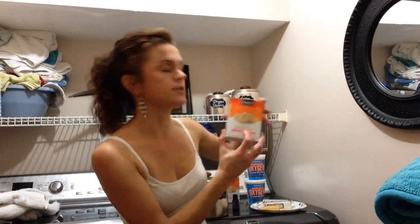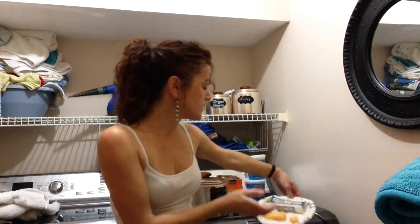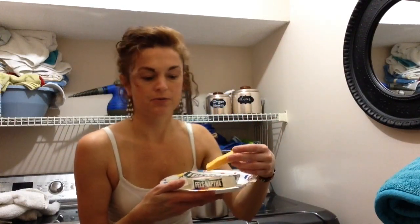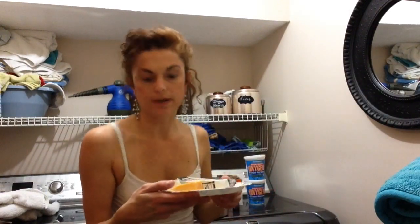Two 16-ounce boxes of baking soda, any brand. One bar of Fells Naptha — Fells Naptha is your friend. It comes in a dry soap bar and you actually need to grate it. I have a separate grater that I use, which makes it a lot easier, but you can use your kitchen grater as long as you clean it really well when you're done.